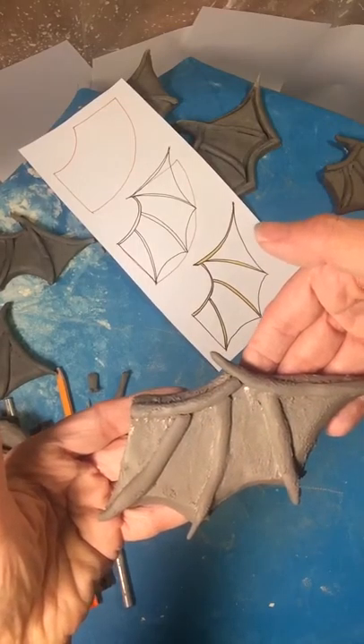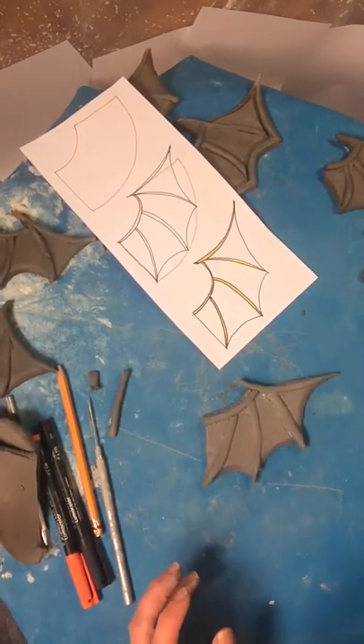A beautiful bat wing. Take care, thank you.